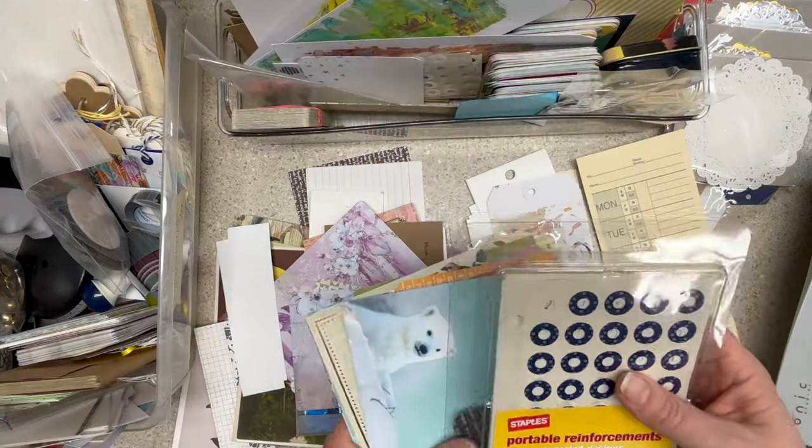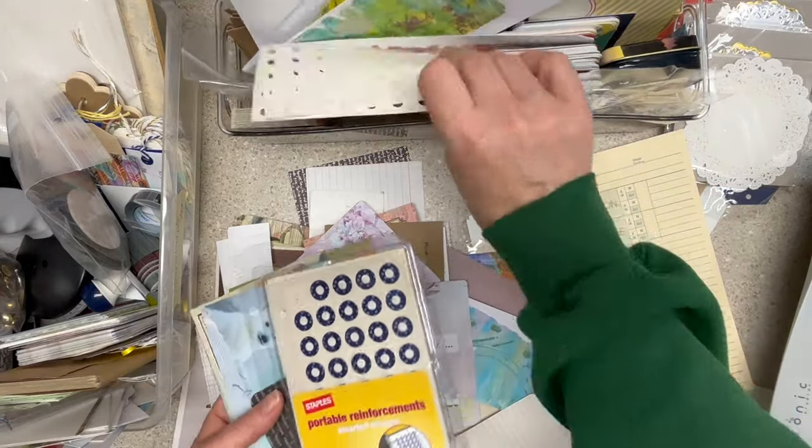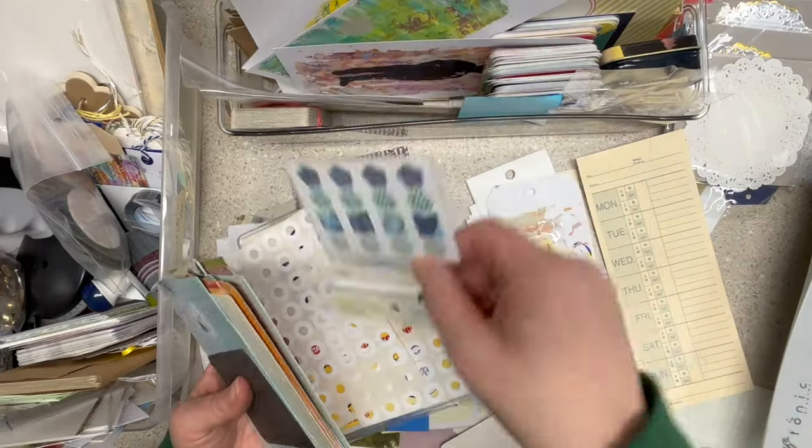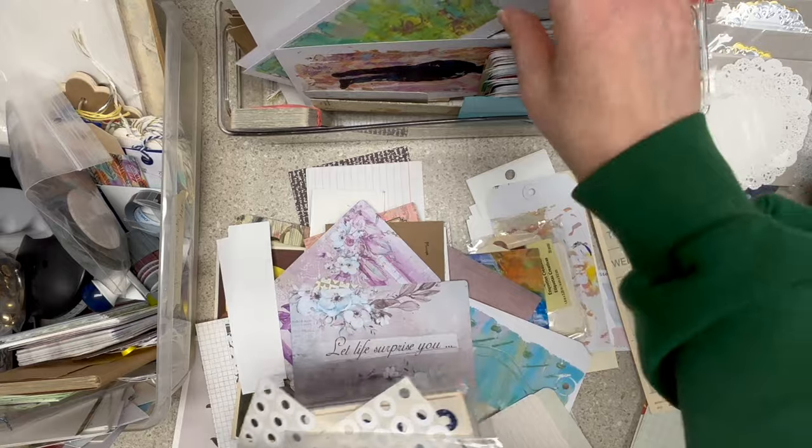'Let life surprise you' — how have I not used that? It's ready to write on in the back. Maybe somebody just recently gave it to me, maybe it was buried. This is a UFO — it's a mixed media tag that has some paint on it and I could decorate it as I went, but I'm less likely on something that has paint because I can't stamp on it. This is a tiny piece of cheap white paper that's crinkled. Okay, more hole reinforcers — I didn't buy them. There's a lot of them. Maybe I should just make tags all weekend.